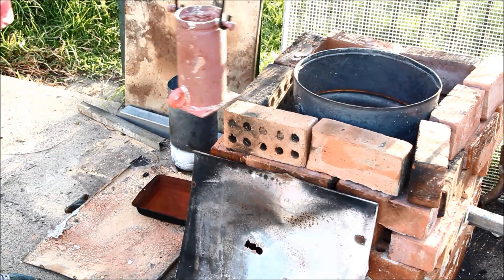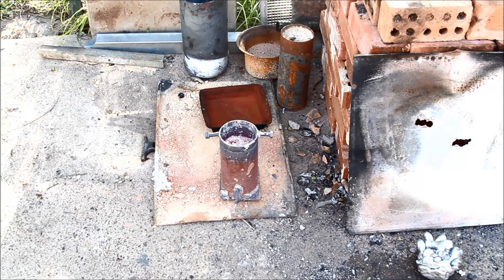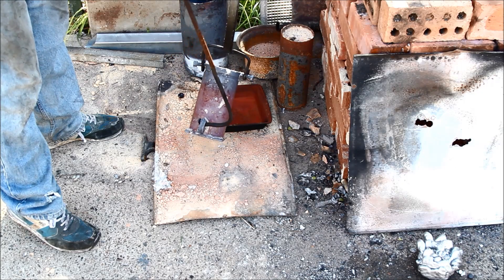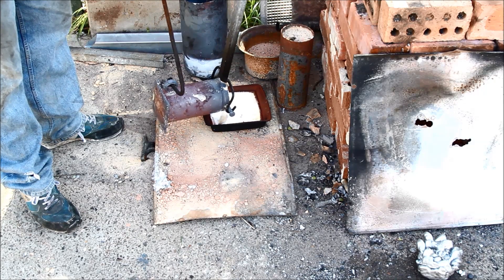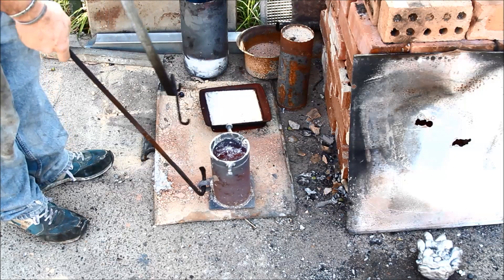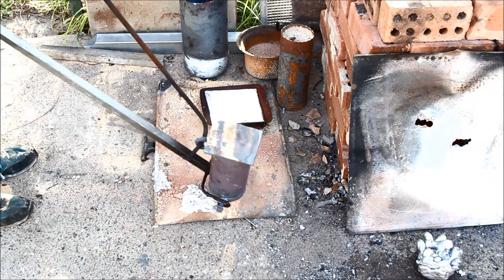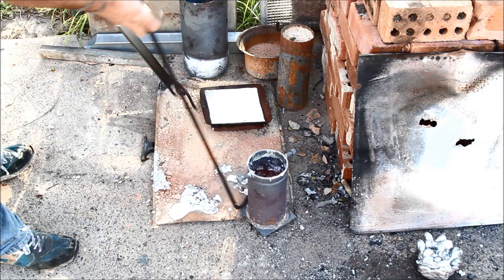Yep, that looks nice and melted to me. Now there's a fair bit of dross on the top but I'm probably not going to worry about that just yet. So let's pour it out and see how we go. There is still a lot of dross in there so what I'll try and do is just tip this off and knock it out a bit. Not very much clean — a bit still in there but nothing to worry about.